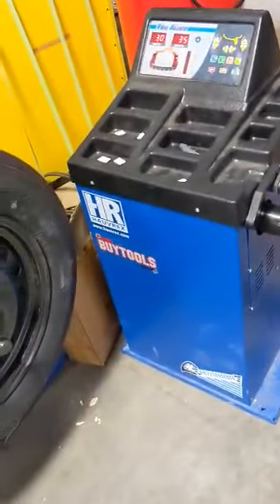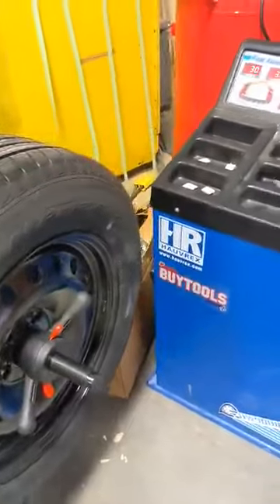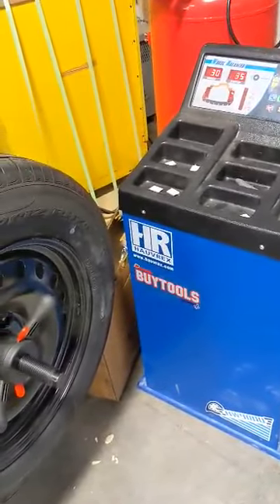You have 2 briquettes of this, and 2 briquettes of it, and one of mine.